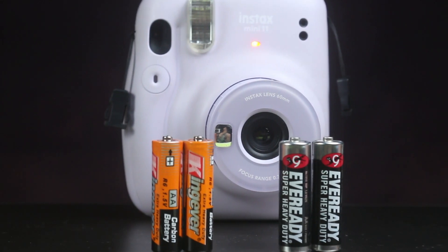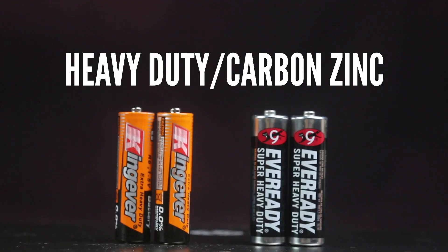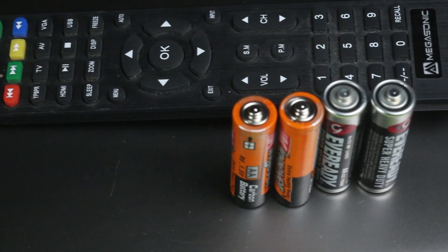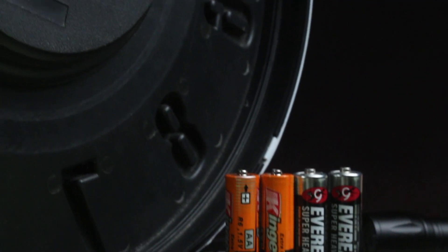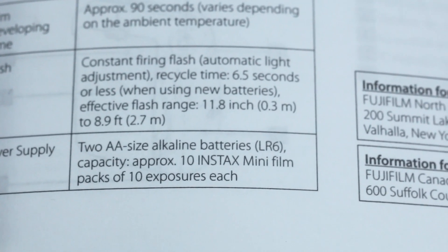What's going on here? It's not exactly the fault of the EverReady and King Ever batteries. These are what we call heavy duty or carbon zinc batteries. They work fine with toys, remote controls, and clocks, but they're not advisable to use in Instax cameras. That's why Fujifilm actually recommends using alkaline batteries for Instax cameras.